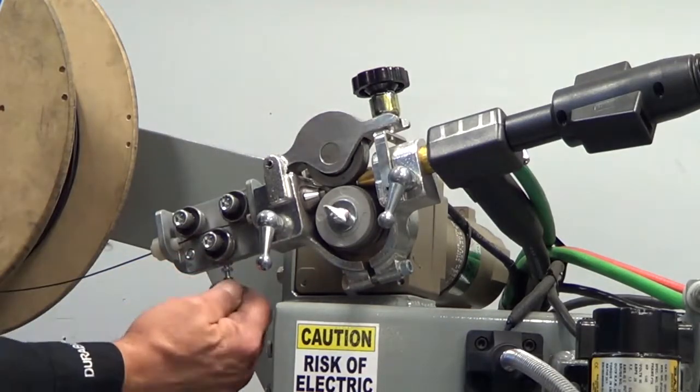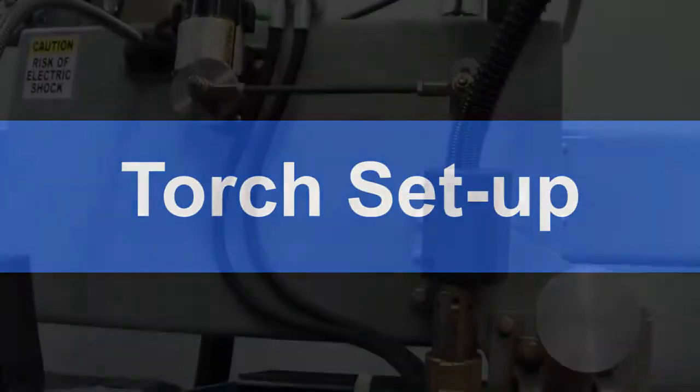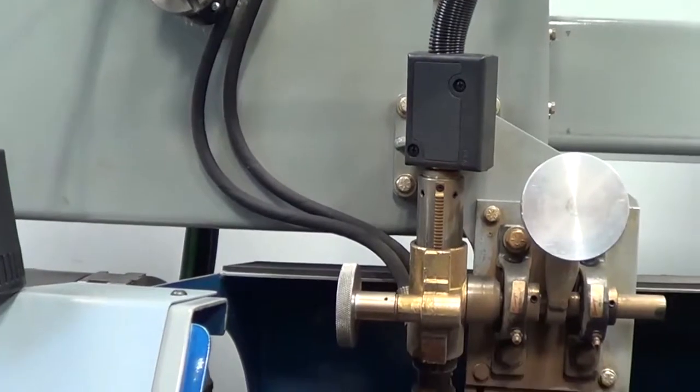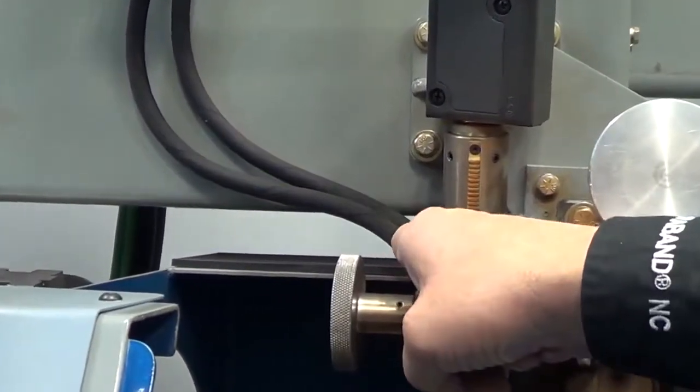The straightener is used to compensate for natural bend in wire as it comes off of the spool. We recommend a water cooled torch. Before welding, be sure that your water cooling pump is on to avoid burning up your torch.